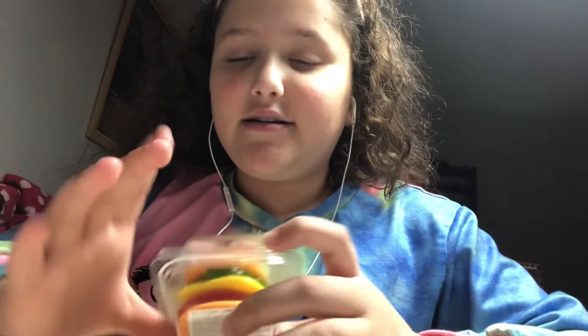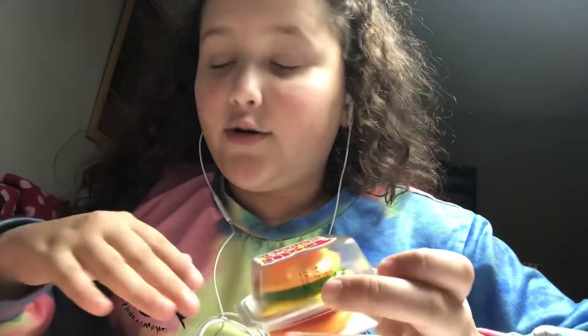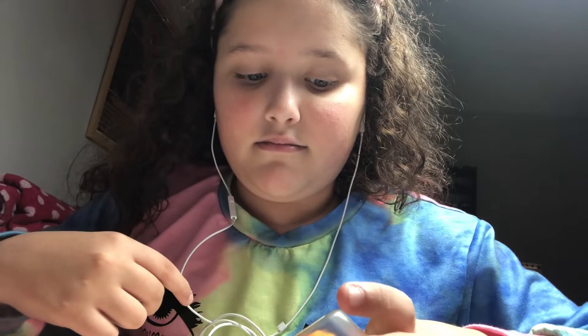Hey guys, so in today's video I'm going to be trying this Trolley XXL burger — it's like a gummy miniature burger. It's from Trolley, and I went to this Polish store. There were so many candies, and if you guys haven't seen my other Polish candy videos, that's what I'm going to be trying today.